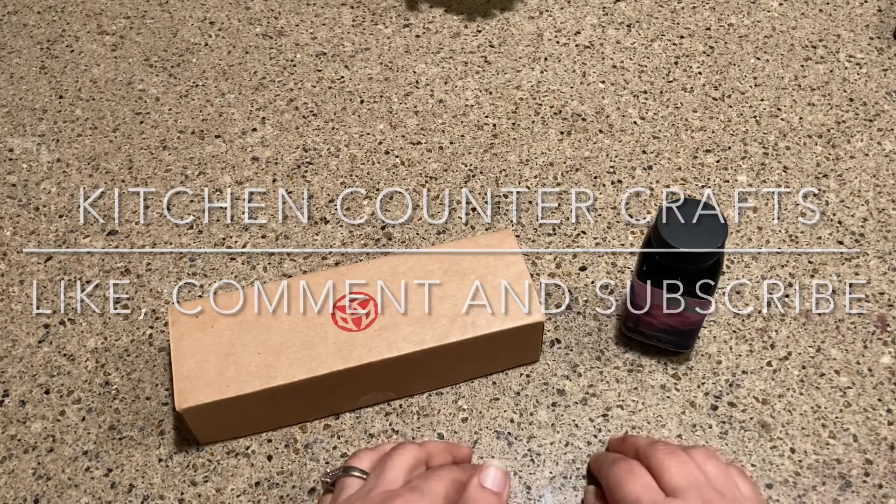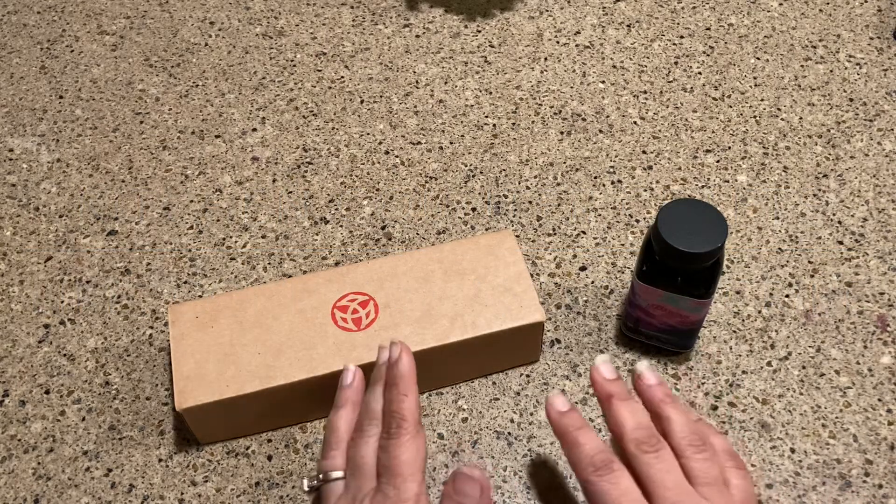Hi there, welcome to Kitchen Counter Crafts. If you like this video, would you please like, comment, share, and subscribe?